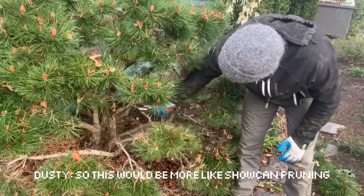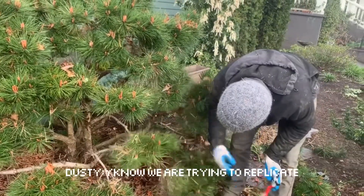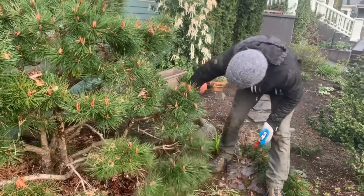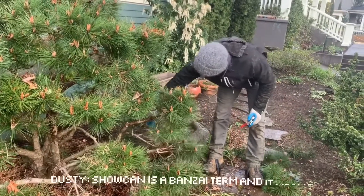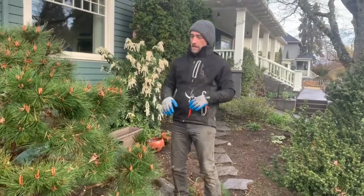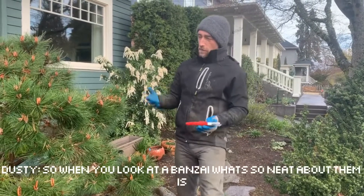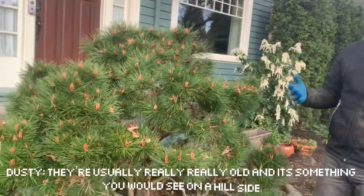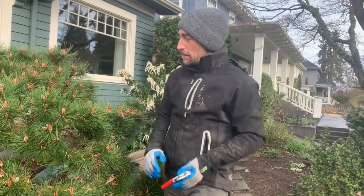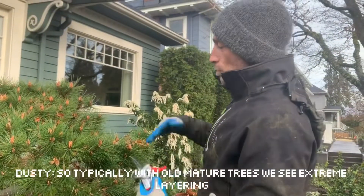This would be more like Chopin pruning. Chopin is a bonsai term, and it means to make something look like it's really large and grand. When you look at a bonsai, what's so neat about them is they're usually really, really old — something you would see on a hillside but it's only this big. Typically with old mature trees, we see some extreme layering.